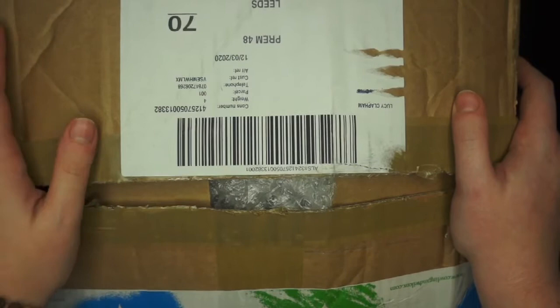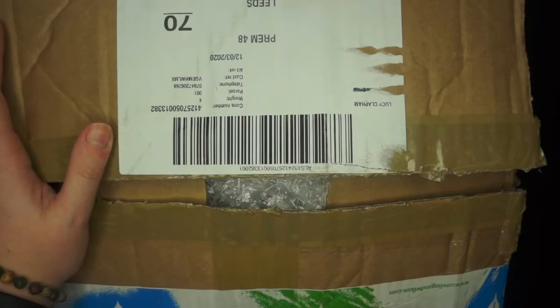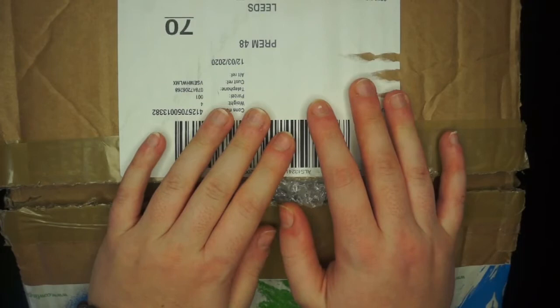Hello and welcome back to another video. This is going to be a haul video as Cowling & Wilcox had a sale on. I think Cowling & Wilcox is a worldwide company but based in the UK, which is probably why I use them more than other art companies. They had a big sale on paints at the moment.